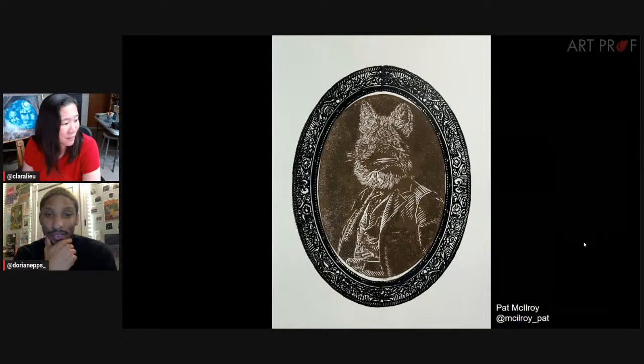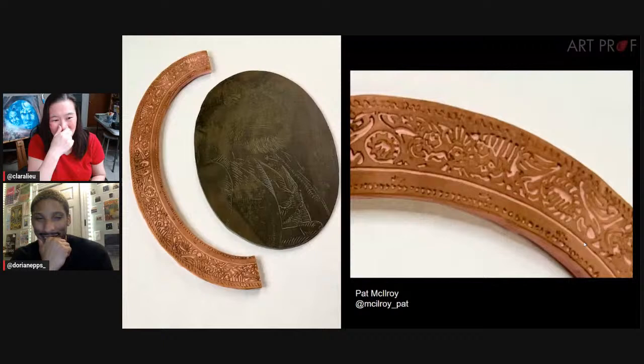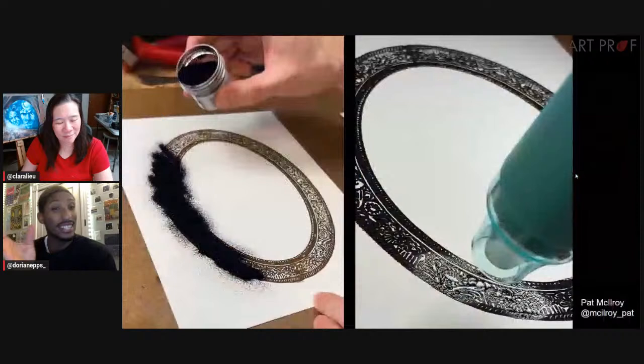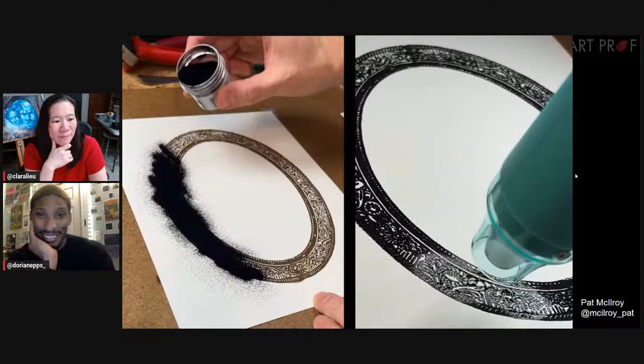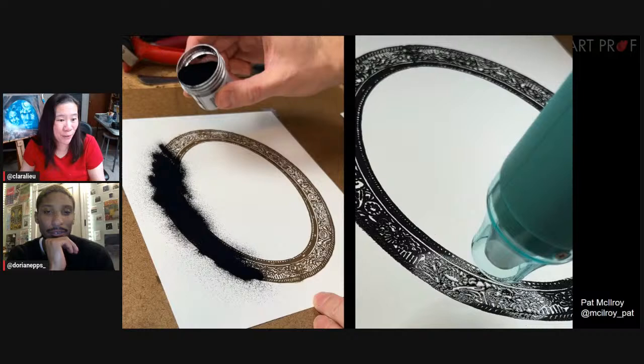Look at how beautifully rendered the fur is, the way it's carved. This is two separate pieces — you only have to carve half the frame, and then you print the rest. In some ways this is very sculptural. The experimentation led to probably a discovery of a new process for making future prints. I love the texture and the way it gives it an age. Pat, your technique has become so impeccable — this is not an easy process.